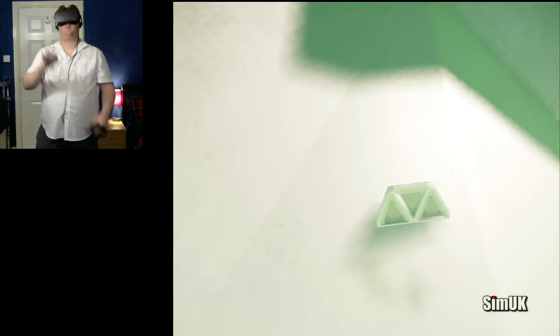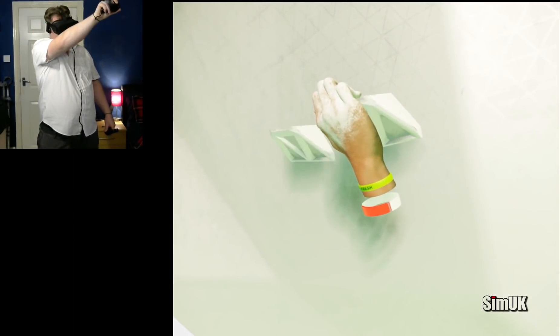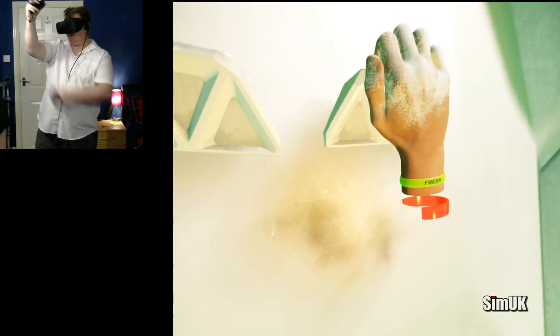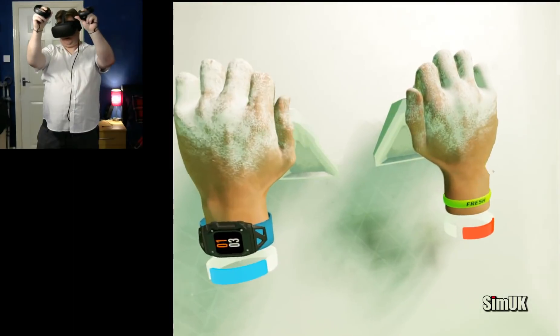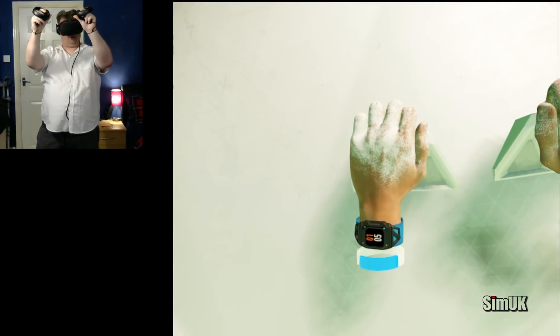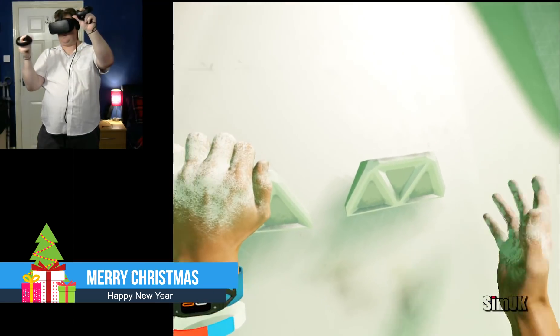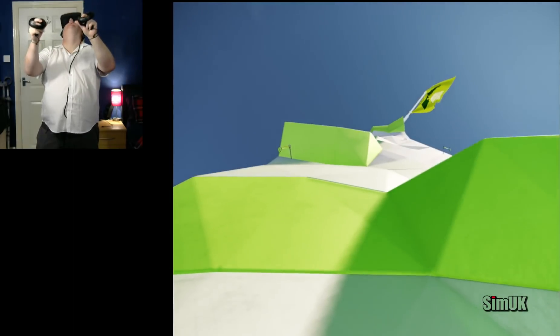Hold on to the grip again and see how stamina drains more slowly now. Grip with both hands to regain stamina — you must rest occasionally. Chalk depletes as you climb with every grip you touch. Less chalk means you lose stamina faster and regain it more slowly. Now look up and find the checkpoint flag — this shows you where the section ends.